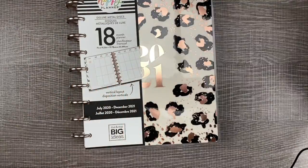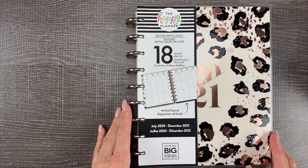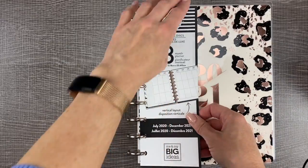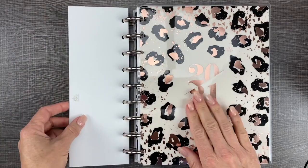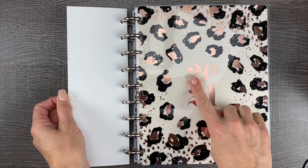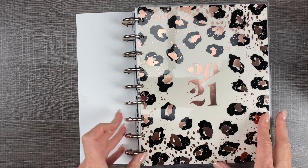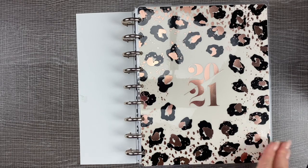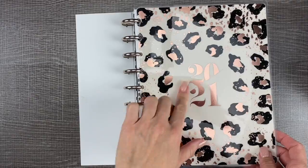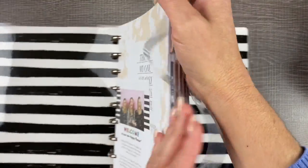First off, I want to do a flip through of the planner starting right now and we're going to flip through the whole thing. Since it's an 18-month planner, it has 2020 and 2021 on it. You could take that as just 2021 if you're using it for that full year — however you want to use it. It's really 18 months: half of 2020 and the full year of 2021, which is amazing.